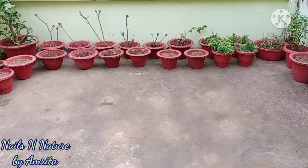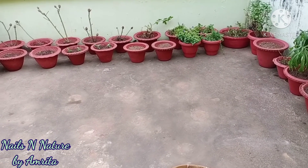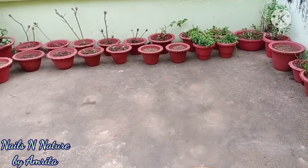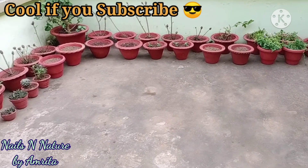So I'm pretty sure if we use the official dilution, then plastic pots can also be colored using these. Overall I am happy with the results, and I hope all you plant lovers find this review useful. Thanks for watching.